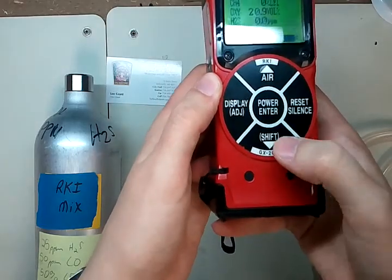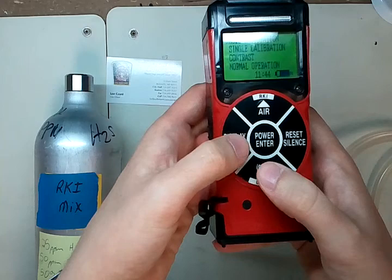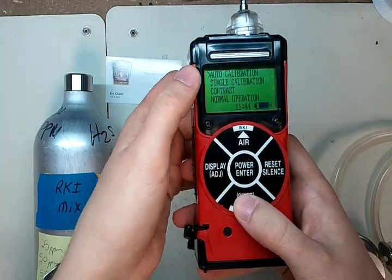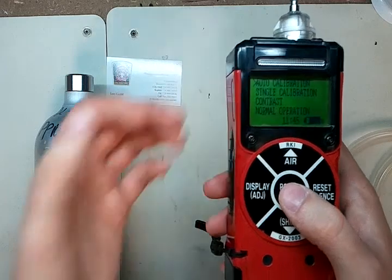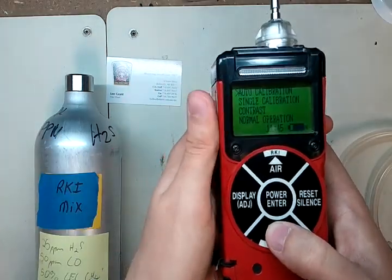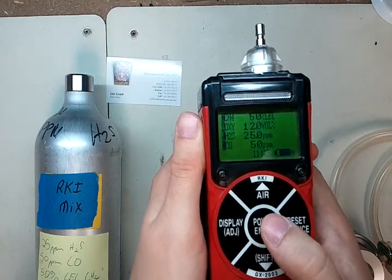In order to enter calibration mode, hold the shift button and press the display adjust button at the same time. It will come up with some options: auto calibration, single calibration, contrast, and normal operation. We're going to auto calibration. But if you only wanted to calibrate one sensor — say the CO, H2S, or methane — you would go to single calibration. We're going to do a full four-gas calibration, so we click once there.